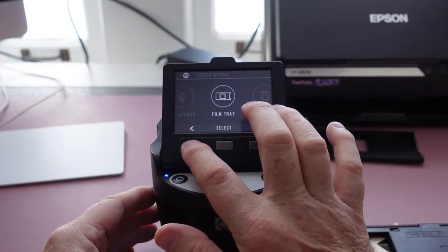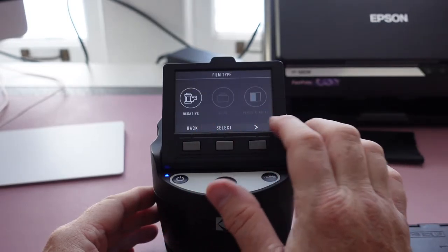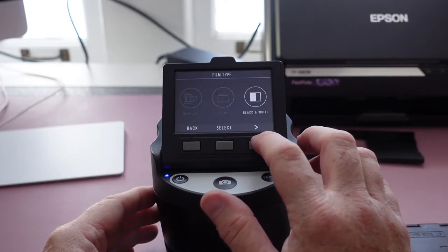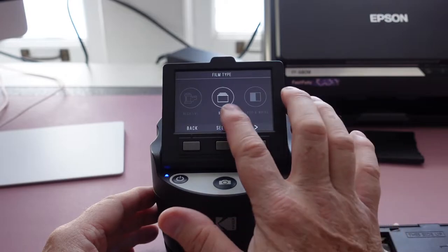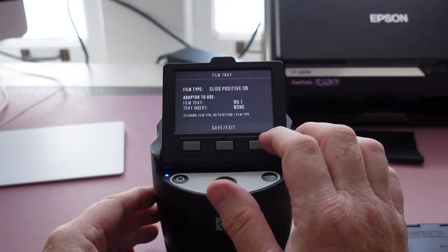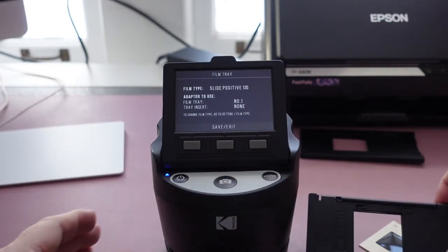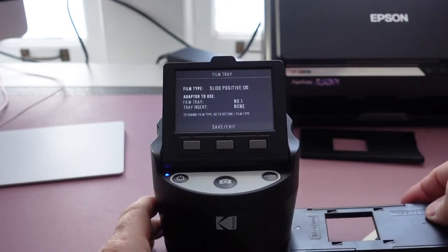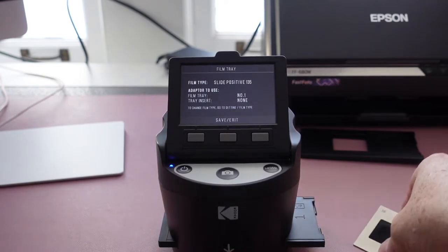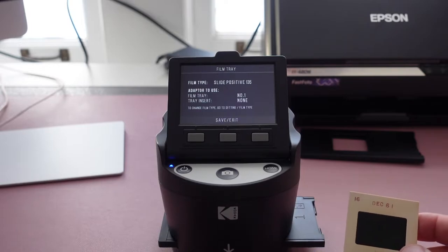You select what film tray you're putting in there, and under film type you choose whether you're using a negative or a slide, black and white, etc. So I'm using a 135 slide. Now it's all ready to go. It tells you what tray to use — tray number one, which is this tray right here. It is very simple. The tray slides in and then you take your slides and start feeding them in.